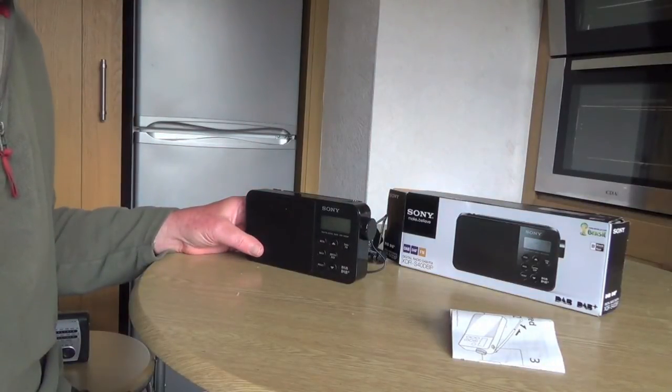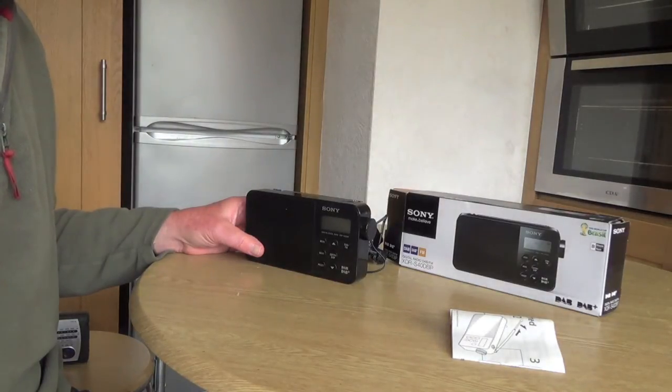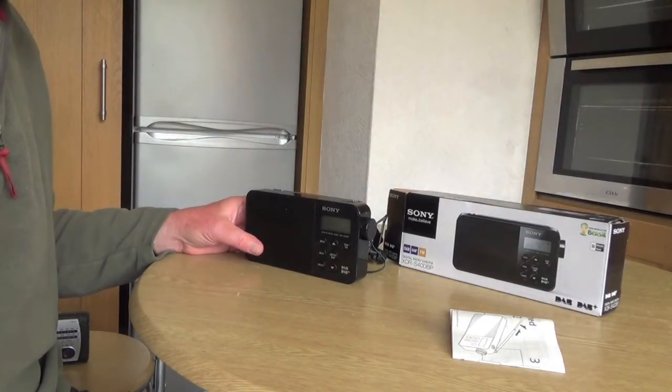Hi everyone, this is Graham from the product review help website, and today I'm going to do a review of this Sony digital radio.